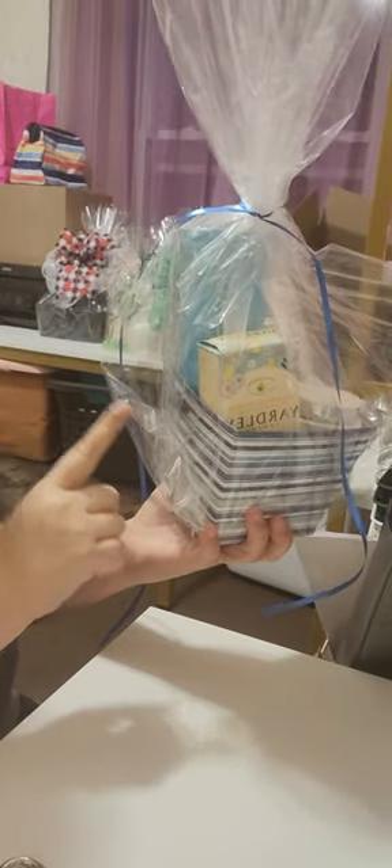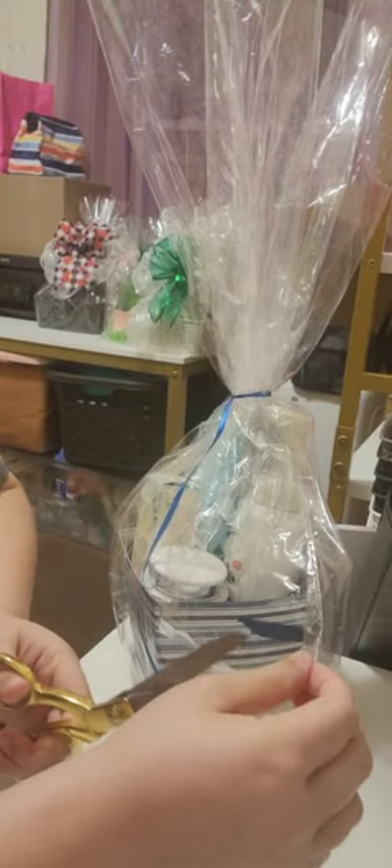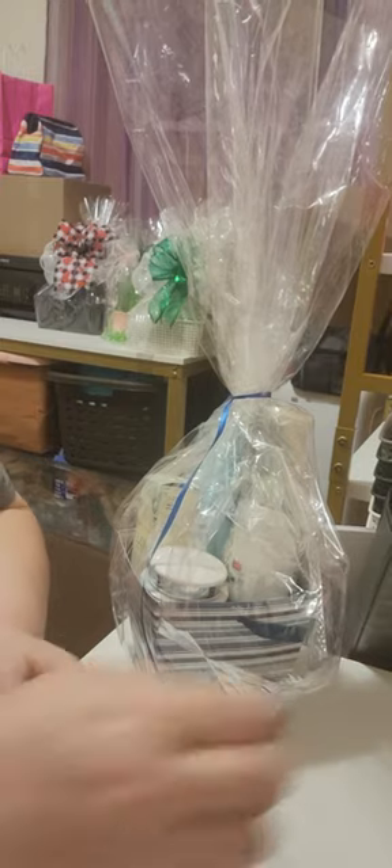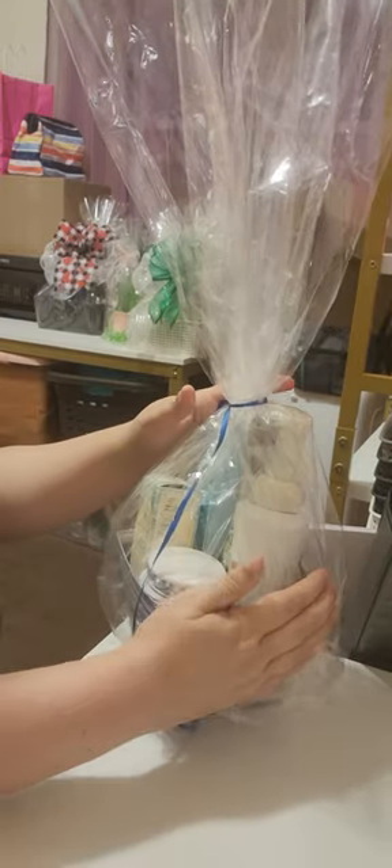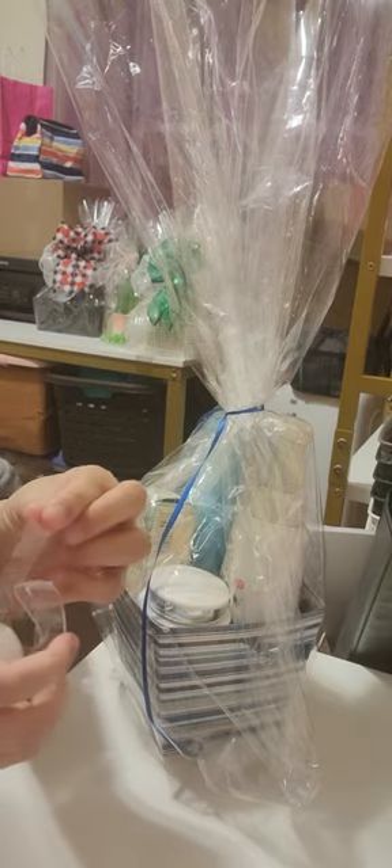Then I'm gonna fold it in and put some tape at the bottom to tie it. Doing this will allow your basket bag to be tight. Again, I'm gonna cut a little bit at the end to let that air out — see how the air went out — then fold it and put some tape at the bottom.